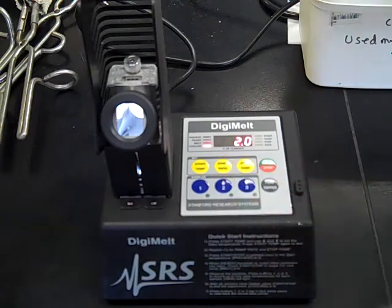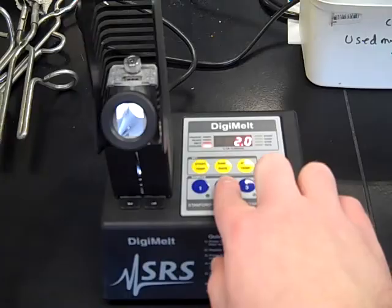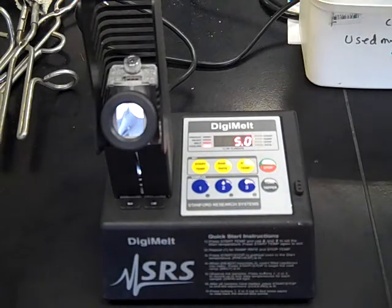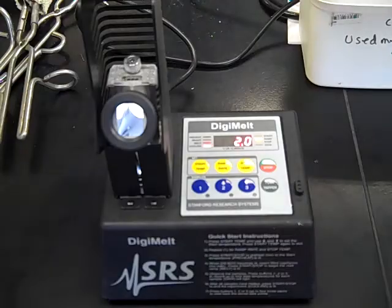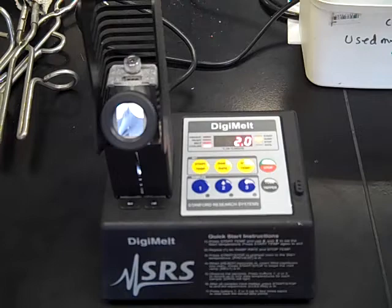For the ramp rate, you can select two degrees per minute or five degrees per minute. By selecting five degrees per minute, you run a much greater chance of missing the melting point. So to be safe, since it's only going to take 10 or 12 minutes, I'm going to stay with the two degrees Celsius per minute ramp. That means every minute it's going to raise two degrees, from 139 all the way up to 164.